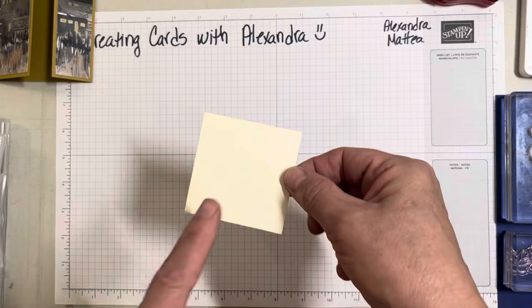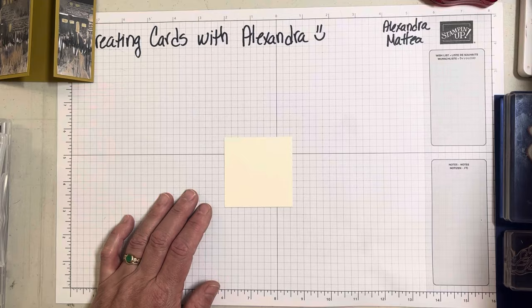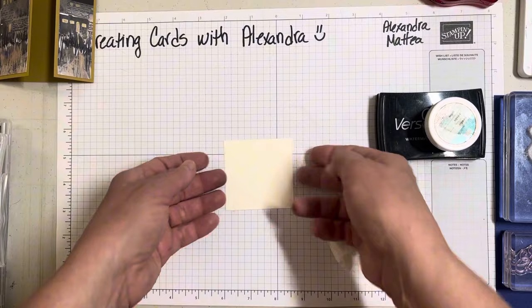We'll bring in our — this is a little piece of Very Vanilla, two and five-eighths square. You can use your cutting blade, or if you have square dies, of course you can use that too.